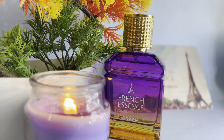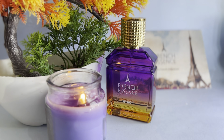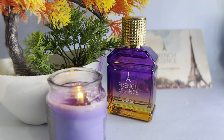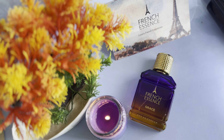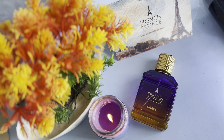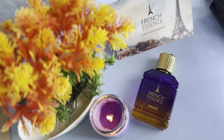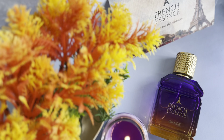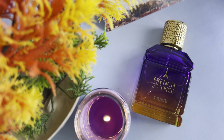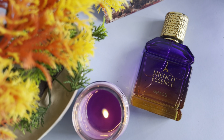If you are going to a party, school, college, or office and you want to use this product, you will need to purchase it. Next up, we will talk about fragrance and staying power.